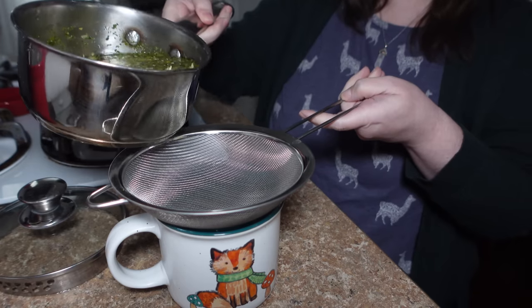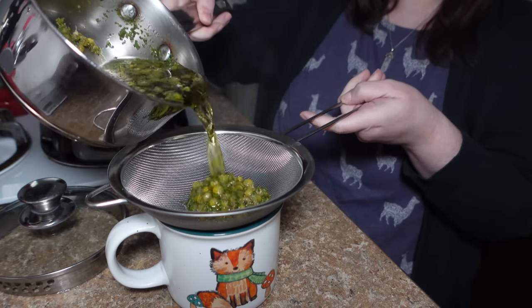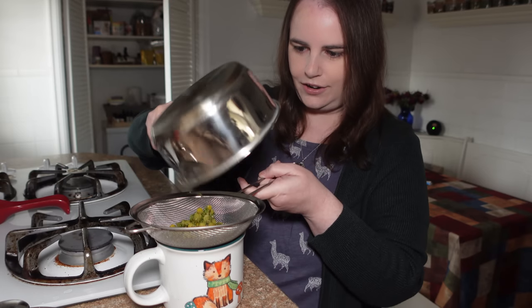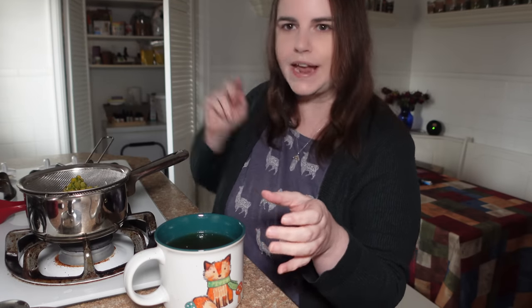I'm going to take my fine mesh strainer, place it on top of the cup, take the lid off the pan, and pour the tea through the strainer into the cup. Now we've got it completely strained out.